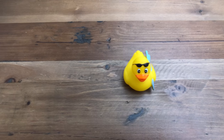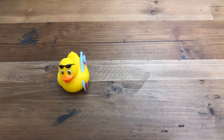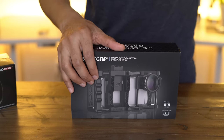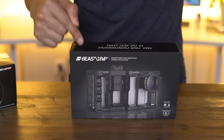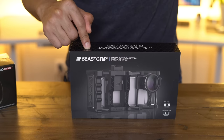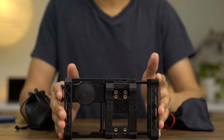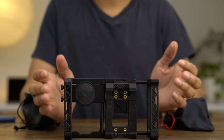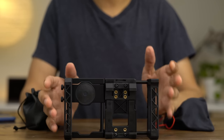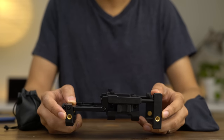Ladies and gentlemen, this is just an overall look at the Beastgrip. This is a very flexible tool that can convert into all sorts of configurations — use it handheld, on a stabilizer, without the grip, with the grip, as just a tripod mount, or just a lens adapter. One thing's for sure: you can improve your photography and videography with the Beastgrip. Head over to 9to5Mac and check out the full post for more details. This is Jeff with 9to5Mac.